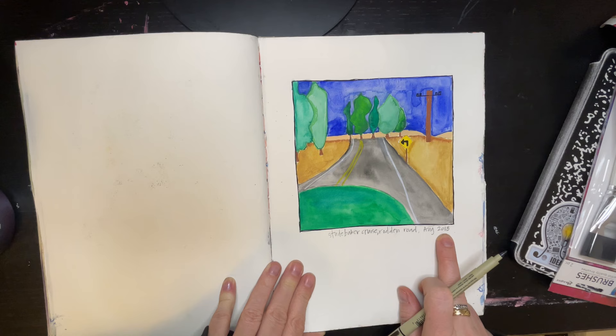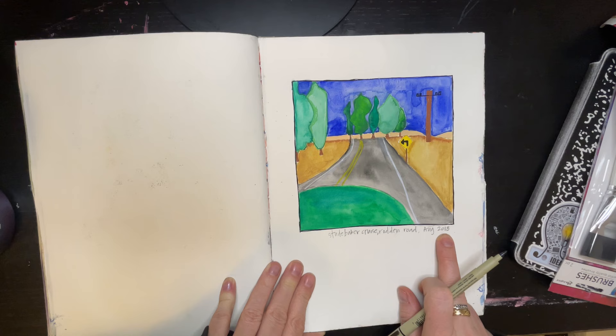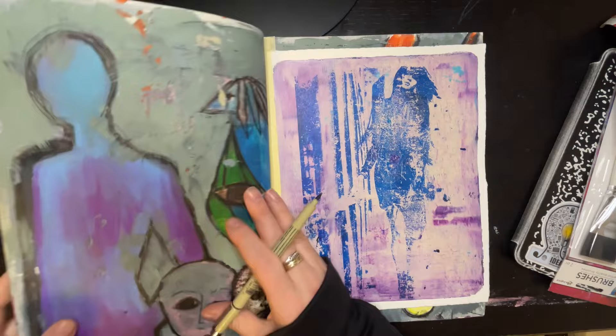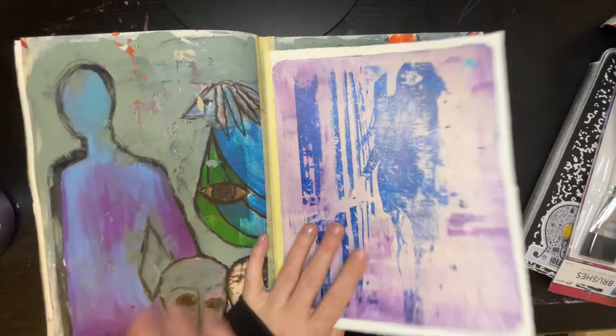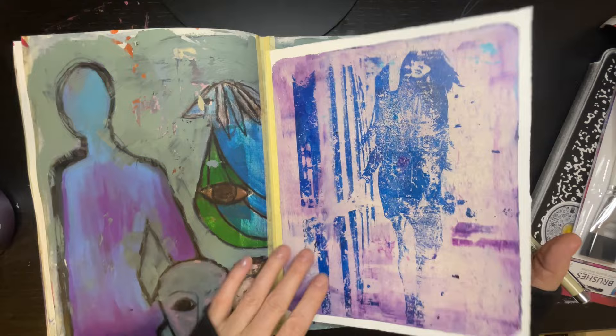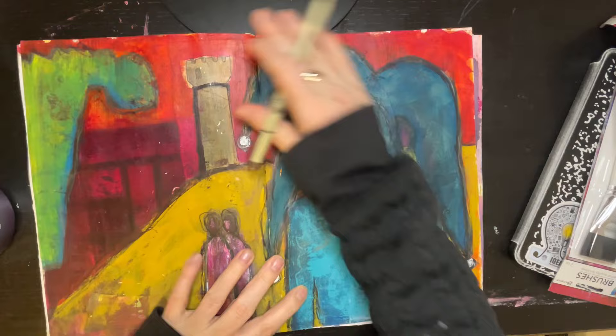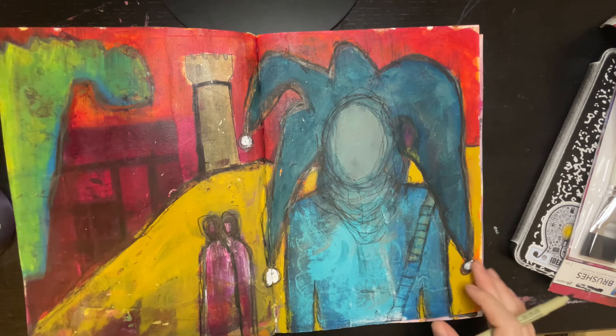Studebaker cruise rod and road, August 2018 — that was outside of Oakdale, in my dad's Studebaker, very cool. These two pages are also from that same intuitive painting class — tip-in, jelly print, magazine resist. Don't know what it means folks. Also another one from that class — that's clearly a jester and there's a castle, and I don't know what those people are doing. That might be a dragon over there.